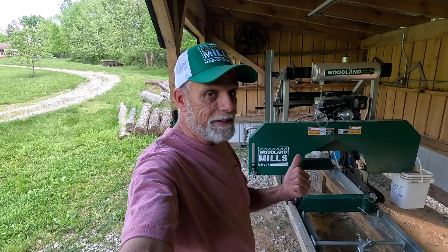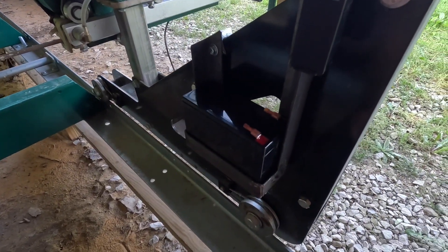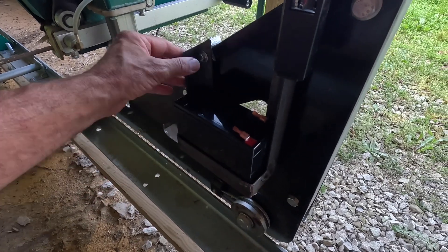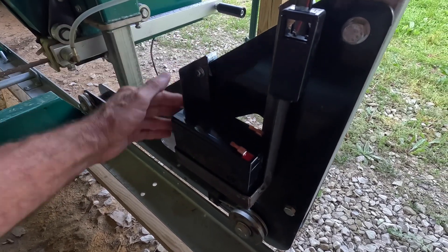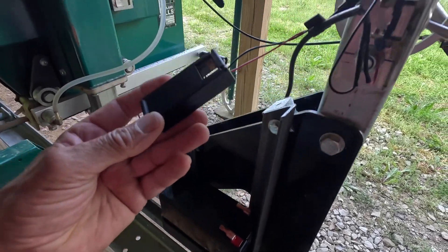All right, guys — it's the next day. Just as I promised, we're back down at the sawmill. Let's get that electrical buttoned up and see what this laser looks like. We left off yesterday — we got this battery bracket built and attached to the mill, and we've got our battery in it. Now we're going to tackle this wiring.